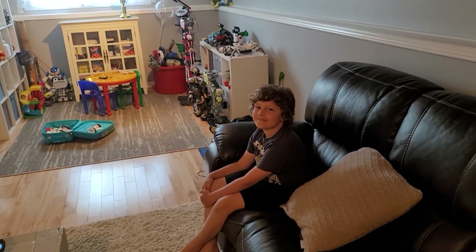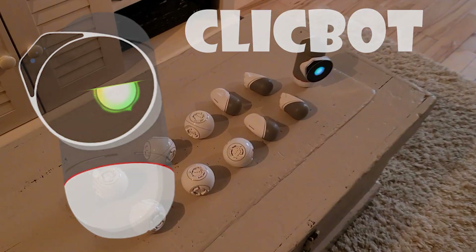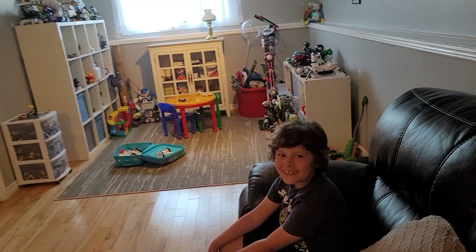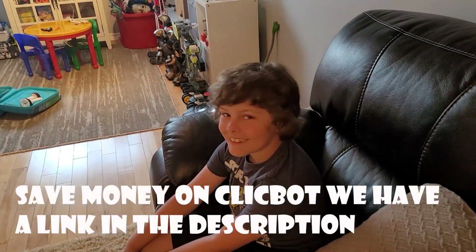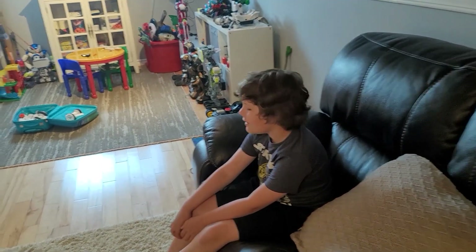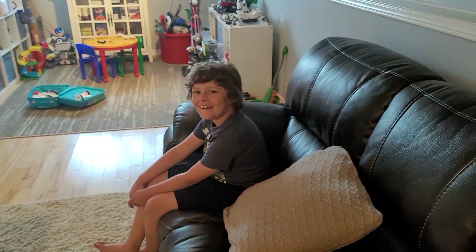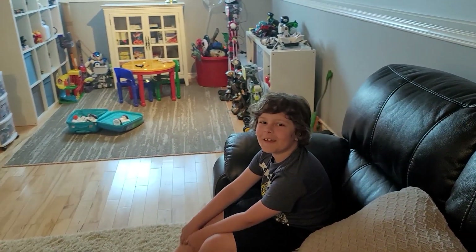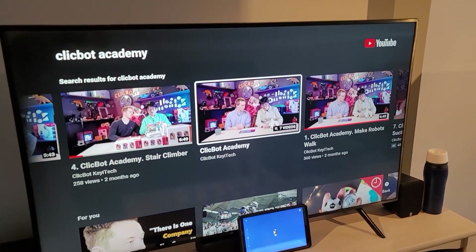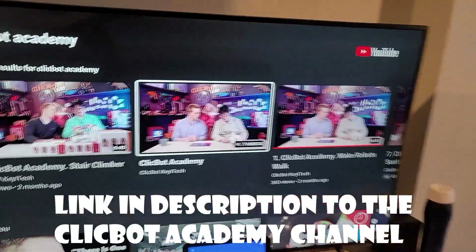Benjamin, we are making another video on ClickBot — ClickBot has a new update and this one is pretty cool. But let me show you something first. I didn't know this — they had their own YouTube channel! You already knew that? Why didn't you tell us? You wanted to keep it a secret? So right here, if you go to YouTube and look up ClickBot Academy, you find these guys right here.